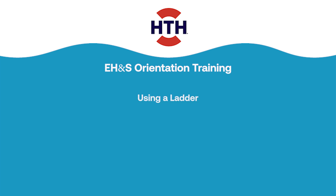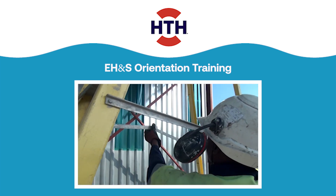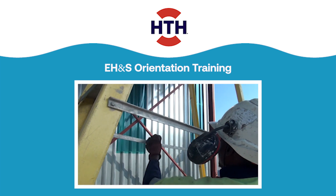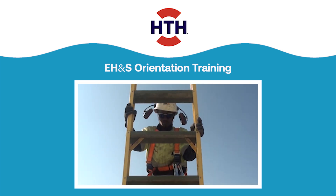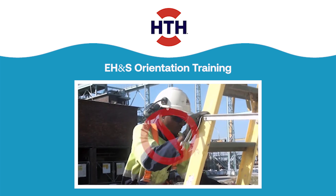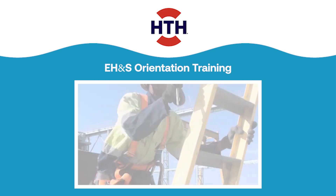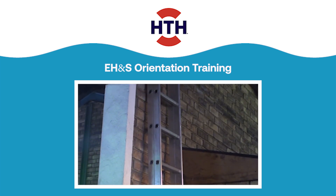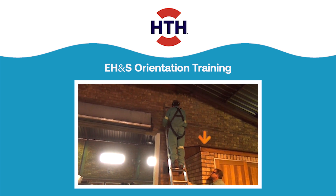When using an A-frame ladder, make sure the brace is locked in place. Always face the ladder when climbing or descending it. Do not carry any object or load that could cause you to lose your balance and fall. If climbing onto another surface, make sure the ladder extends at least 0.9 meters past the platform you're climbing onto.